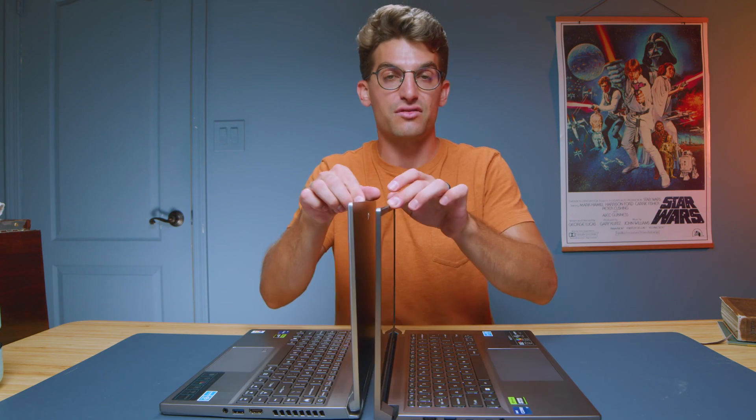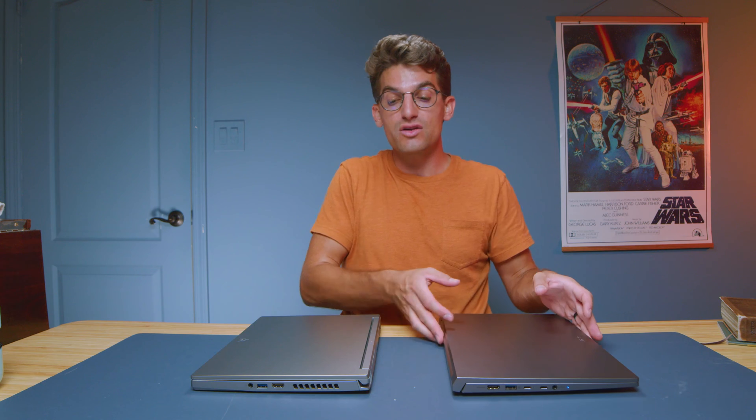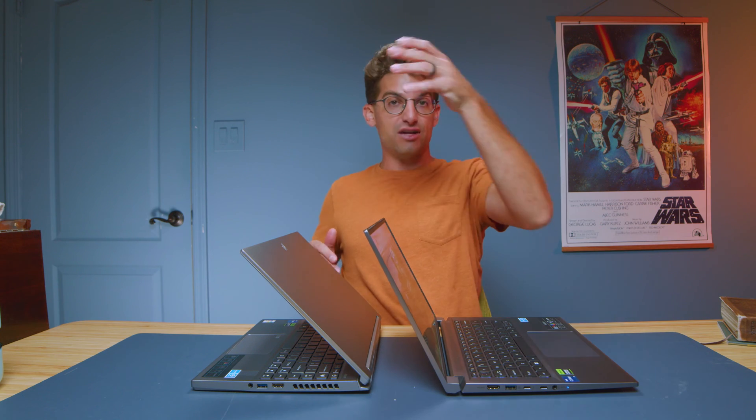Opening both laptops is done easily with one hand. They open and close without a lot of screen wobble, which is super nice — you open them and they just stay in place. Really nice hinges: tight, but still able to open with one hand.